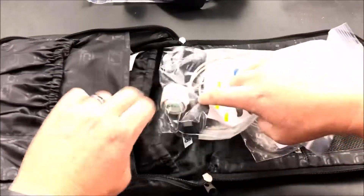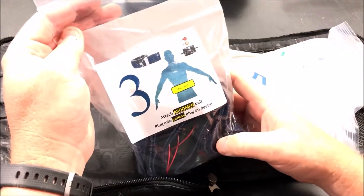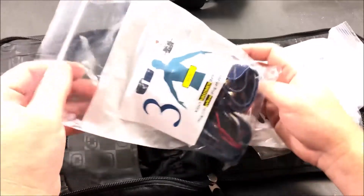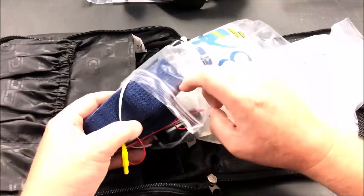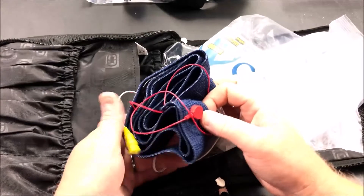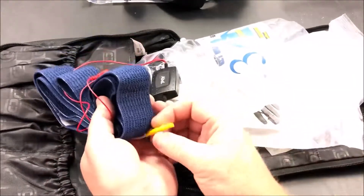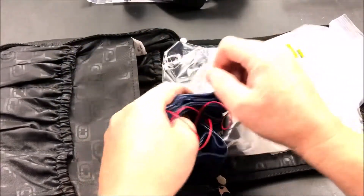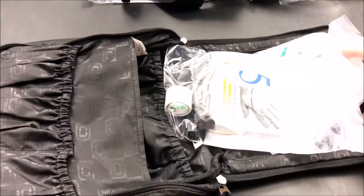Bag number three has the abdomen belt, and this goes just around the belly button area, they told me. It's very similar to the chest one — it has a velcro-type strap that goes around your body, and then it has a couple of snaps. This one has a yellow color-coded connector that will go onto the central control device that's recording all the data.